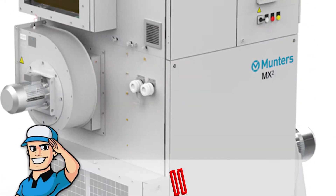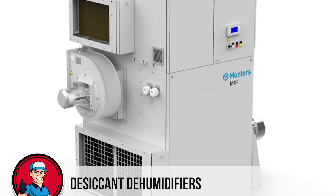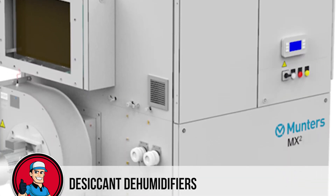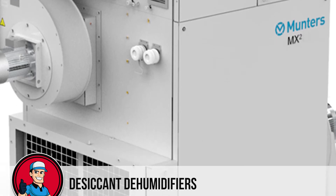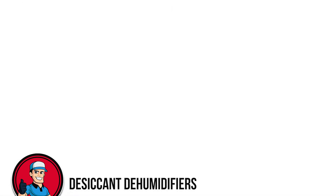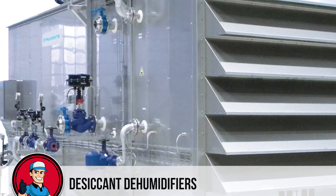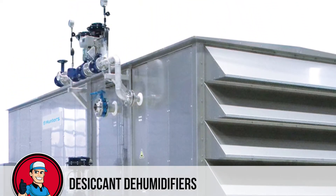Now, let's take a closer look at desiccant dehumidifiers. This electrical appliance uses an absorbent material to extract water from the air. The material is then heated, causing the moisture to drip into the water tank. These dehumidifiers are designed to work better in lower temperatures such as a garage or a conservatory. However, as compared to refrigerant dehumidifiers, desiccant dehumidifiers tend to use more energy because of the process of warming the absorbent material.